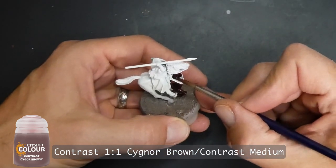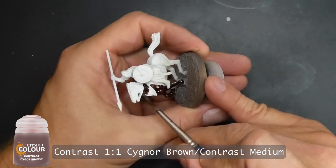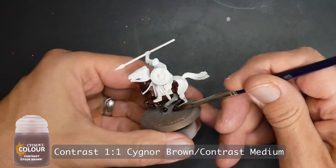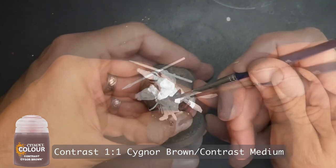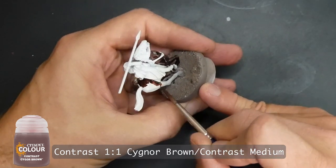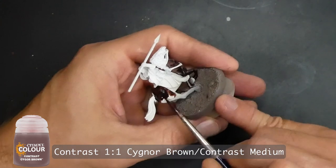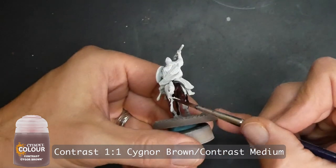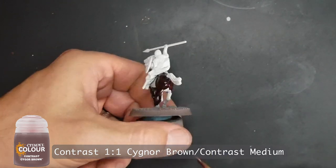Taking care not to go over the leather straps, in the face area I do go down to a smaller brush so I can be more careful. On large areas like the back of the horse, you just load it up and run it down. When painting with contrast paints I try to stress this every chance I can: the way you move the paint around matters — you want it to work properly rather than just becoming a thin, junky opaque layer.